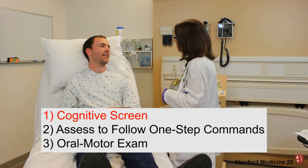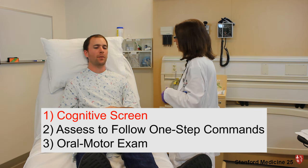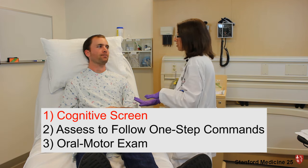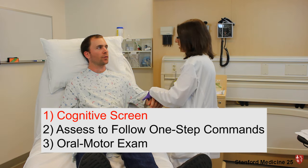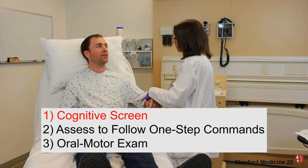Hi, Mr. Schweitzer. I'm Jennifer from Speech Therapy. How are you doing today? I just want to make sure before we get started that I'm talking to the right person, so I just want to check your name. Can you tell me your name and your birthday? Max Schweitzer, 11-25-1984.